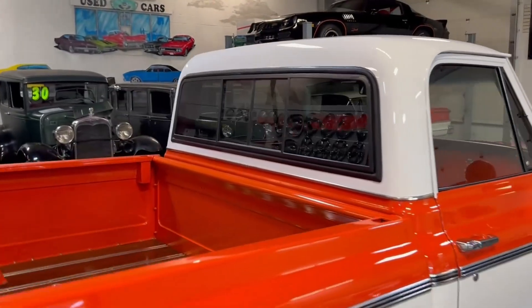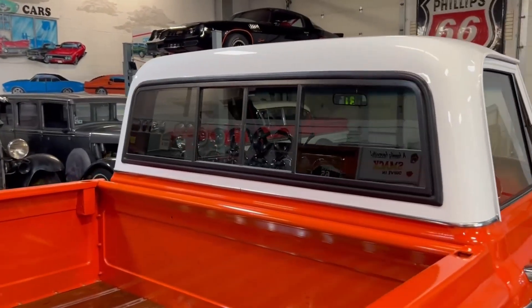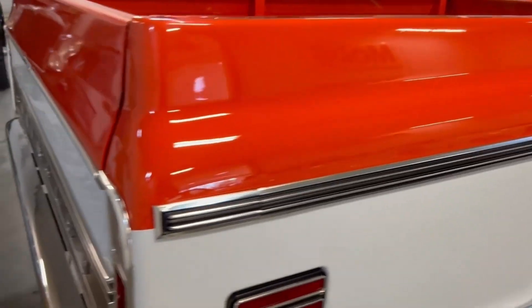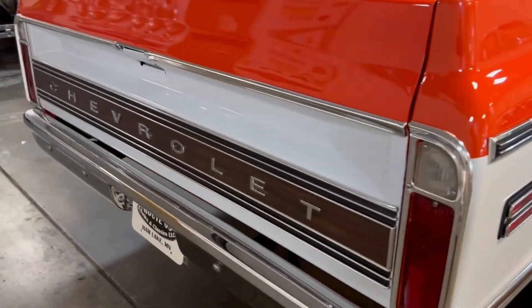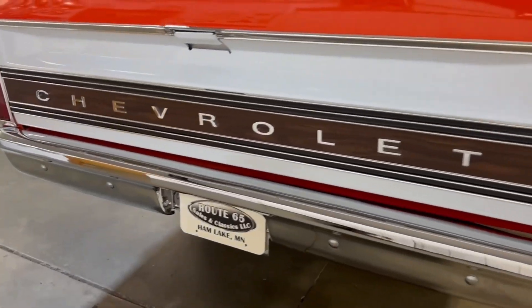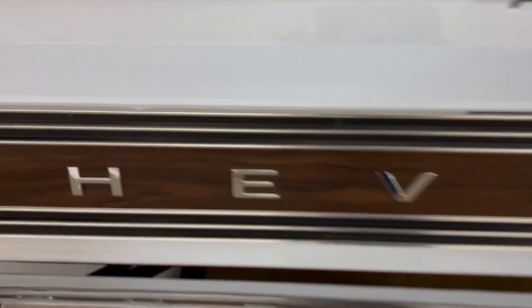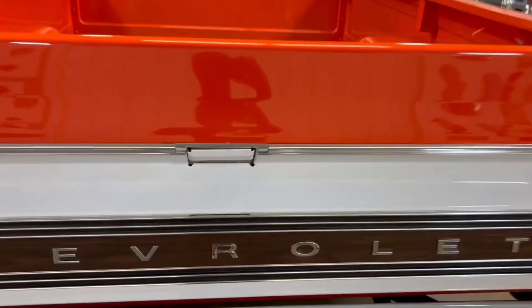There's the sliding glass rear window — you can see it's got a slightly darker tint than the rest of the vehicle. Look at those chrome bumpers. There is a little dent I noticed back here, and we do have that in the pictures. Let's take a look at this bed.